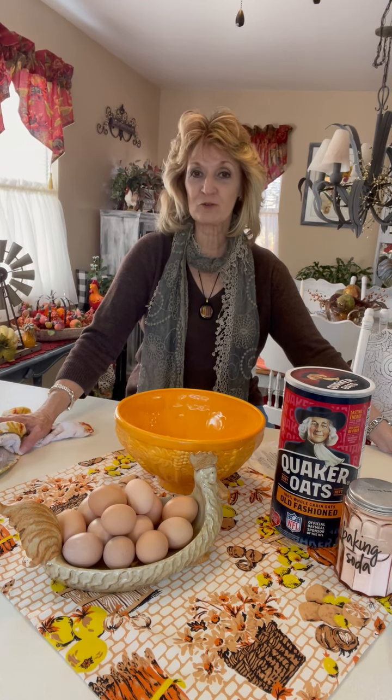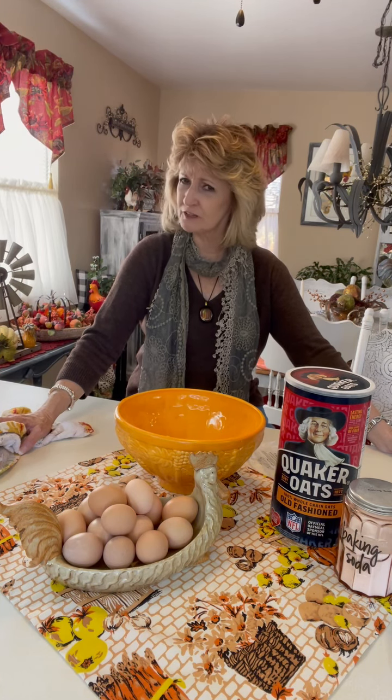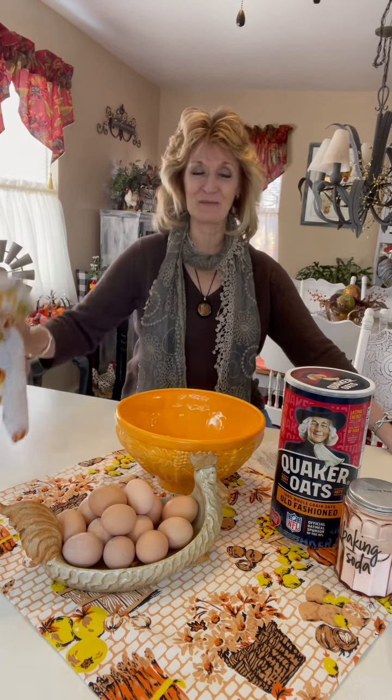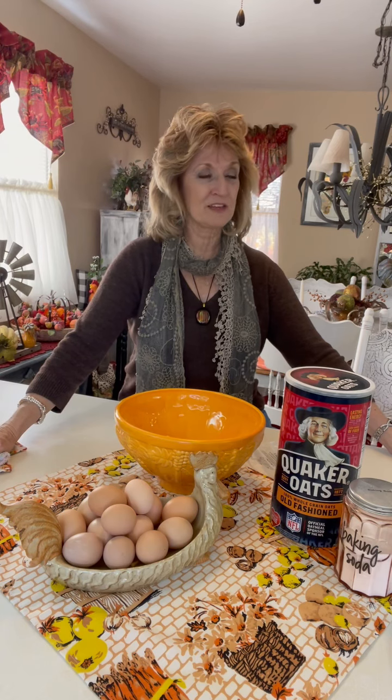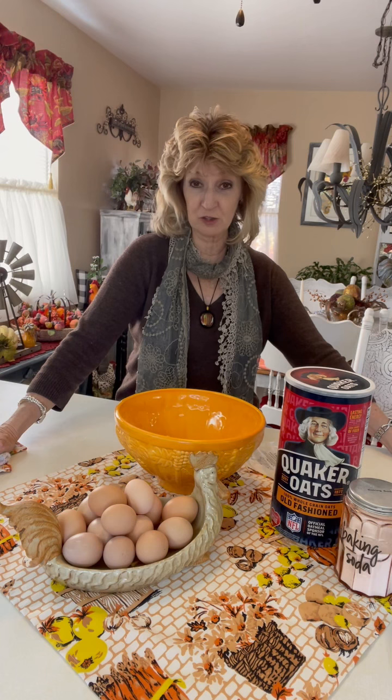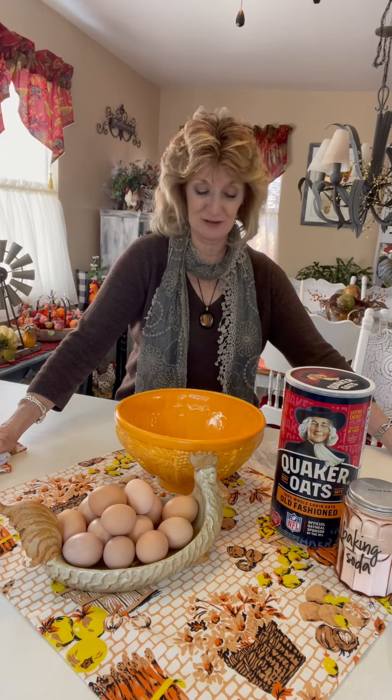I'm kind of set for Thanksgiving coming up. I'm not set for Christmas at all — even though everything out in the store is Christmas. But I am set for Thanksgiving. I found a few bargains. I already have my turkey. I already have my spiral ham. Yesterday when I went to the store, it was ninety-nine cents a pound for Butterball turkeys — I thought that was a pretty good price.